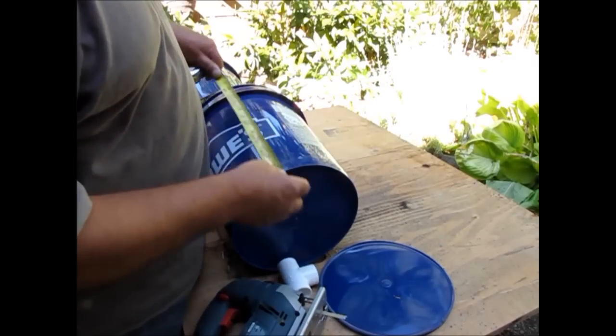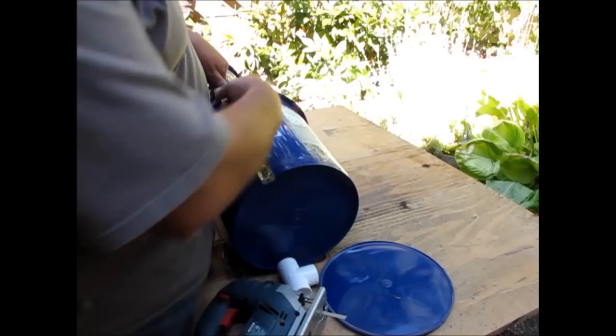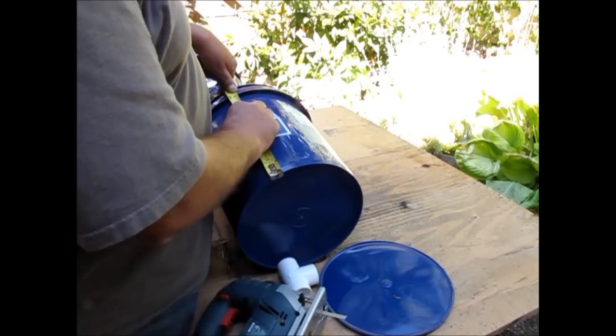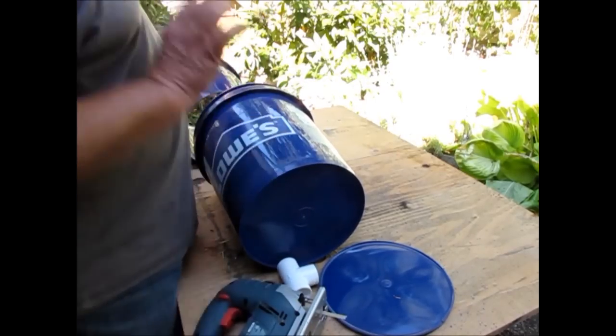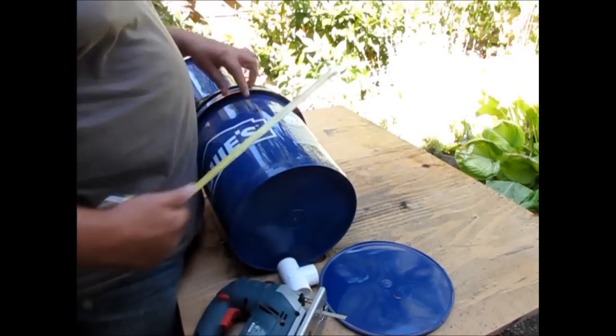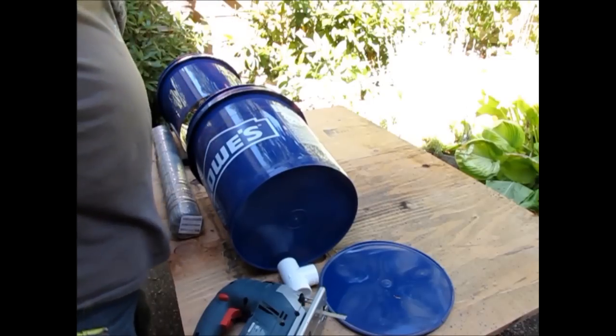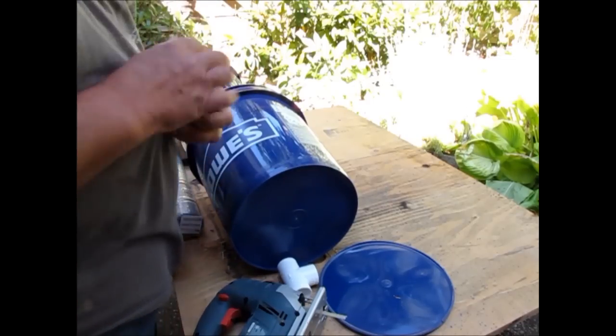For your other bucket, which will be the bottom of your trommel, you want to make a line around the bucket that's about 9 inches. That will give you about 5 and 3 quarters inches for the end of the trommel prior to the chute being installed, which will come later.